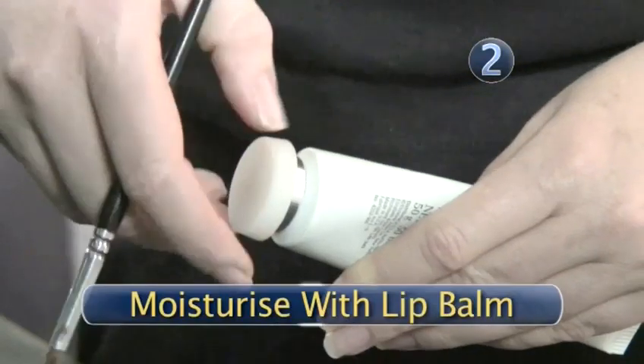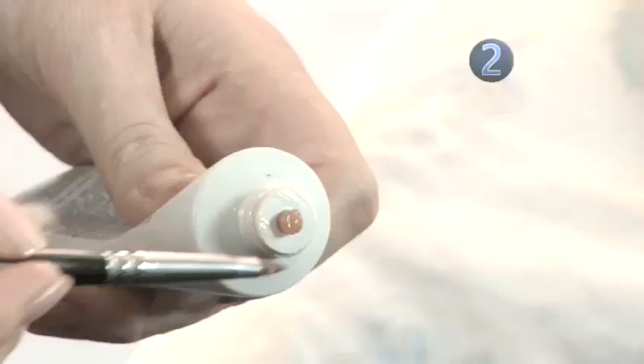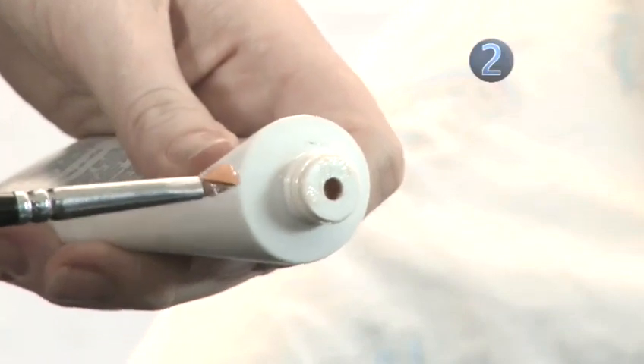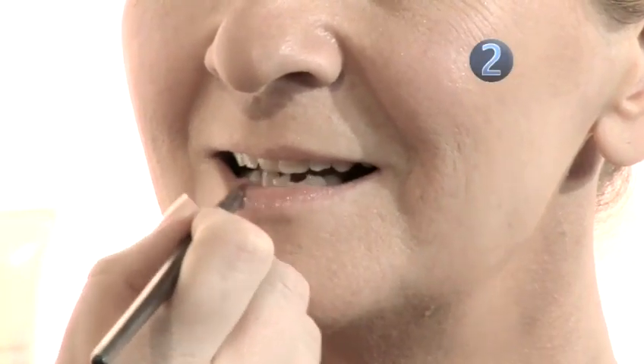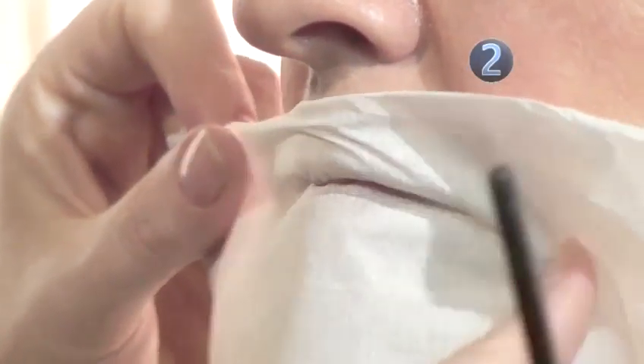Step 2: Moisturize with lip balm. Before you begin, ensure that your lips are smooth and moisturized. Apply a little lip balm with a lip brush and wait a few minutes for it to be absorbed. Then blot with a folded tissue.